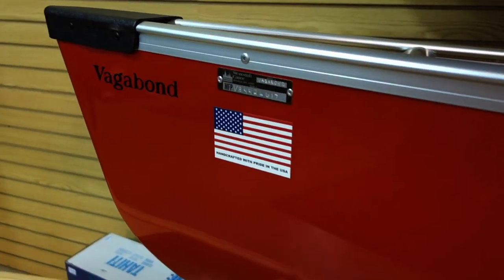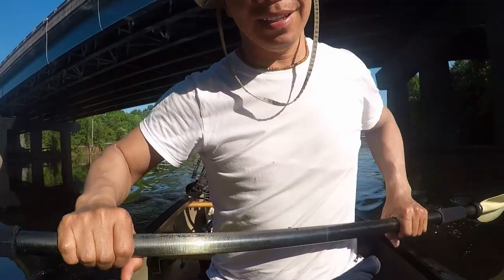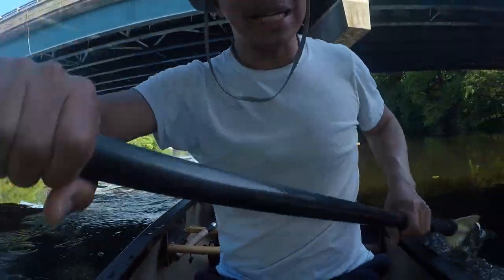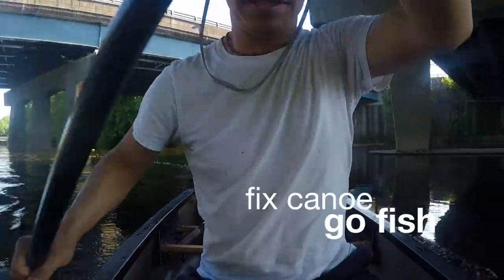Sweet ride. Made in USA. Vagamond. Hey, you notice something different? I'm paddling on my knees — not out of choice, but because of my seat.